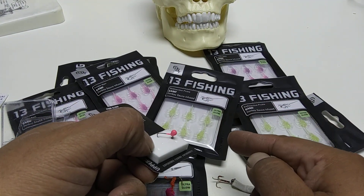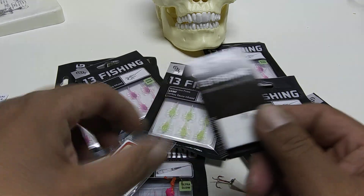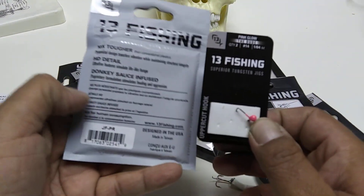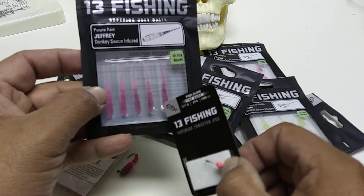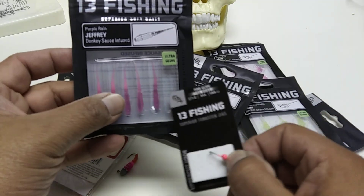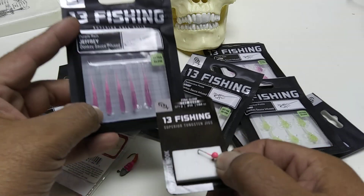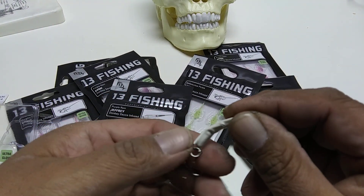My cousin was using the green system — not the glow, the moss green one — with the Fire Tiger head. I used the Jeffrey's Donkey Infused Purple Rain and had to break it in half to fit on the jig. Cost-wise: $2.50 for the jig, plus the soft plastics are about six dollars for six, so roughly a dollar each. So you're at about $3.50 every time you dunk it.